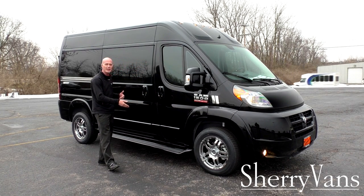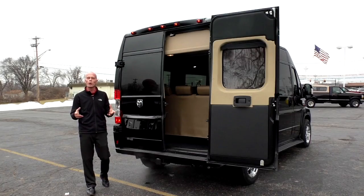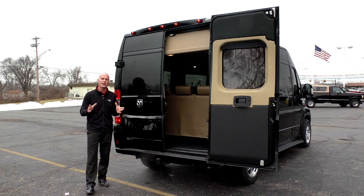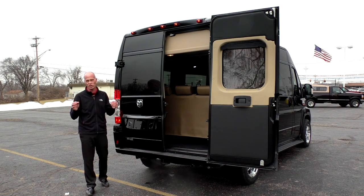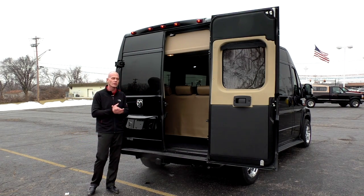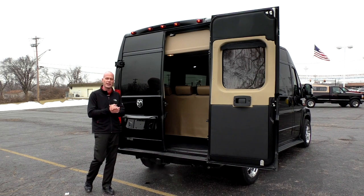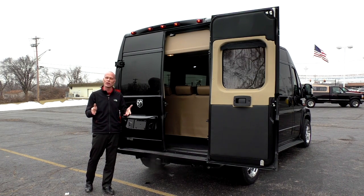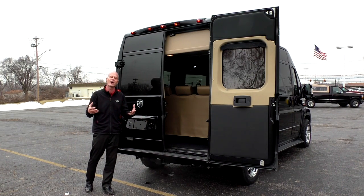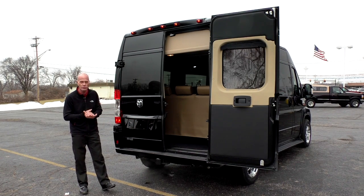This running board makes it easy to exit and enter the van. All our ProMasters are equipped with state-of-the-art safety features such as traction control, rollover mitigation — which is very important in a high-rise vehicle like this — and hill start brake assist. If you have any questions on how those three safety features work, please don't hesitate to call and I can go over those in better detail.